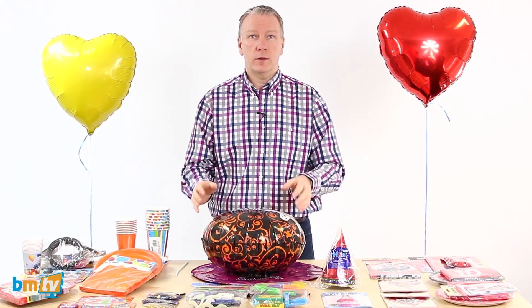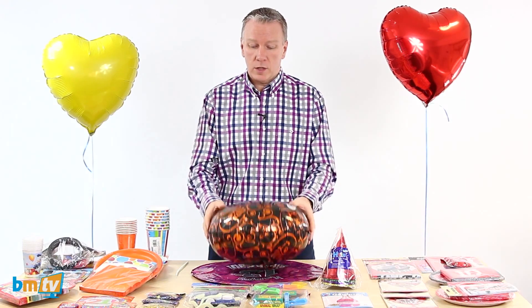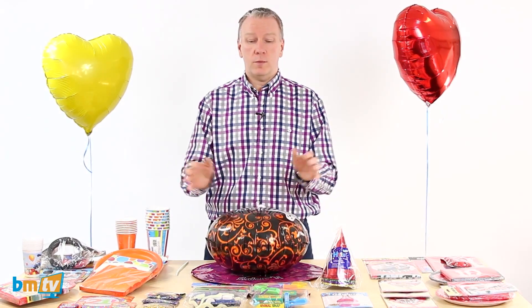He has a couple of shops and he sells lots of foil balloons. Now occasionally he has a foil balloon that's faulty. Unfortunately it does happen, it goes with the territory, but the balloon you inflate it and it goes a little bit squidgy almost straight away. So normally in that situation you grab another balloon, inflate it and then you're left with helium in this balloon that's of no use to anybody.